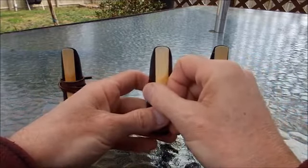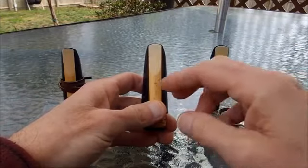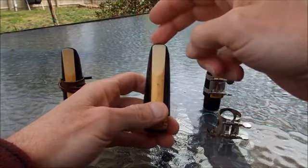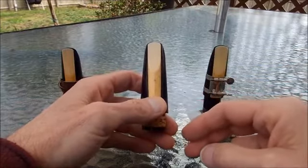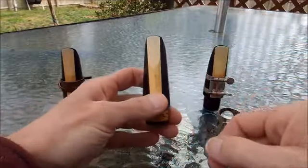The most important thing is lining it up correctly with the mouthpiece. I'd like to leave a little line of the black mouthpiece showing over the top of the reed, just a little bit, and make sure the reed is not overlapping the top of the mouthpiece.